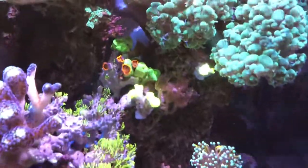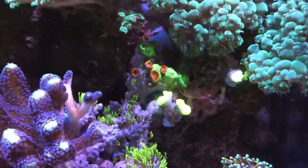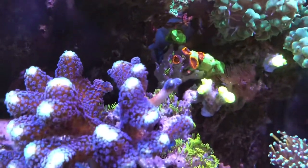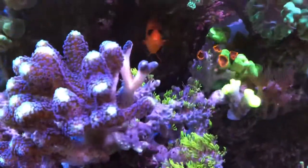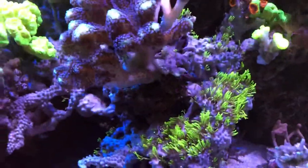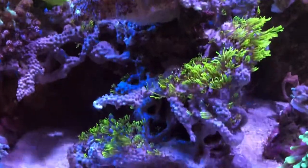I fragged a piece of the kryptonite trumpet crawl and put it next to the green bubble coral. You can see the GSP is still ticked off — it got chopped left and right as much as I could, but that is very resilient.